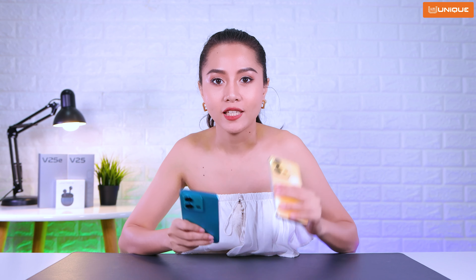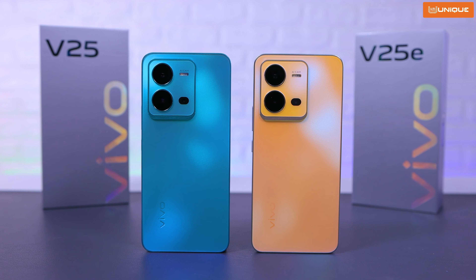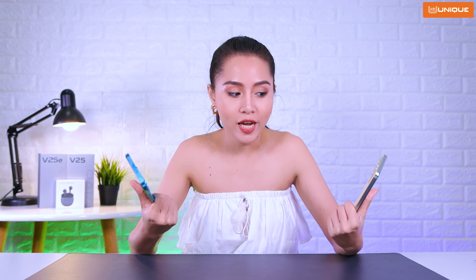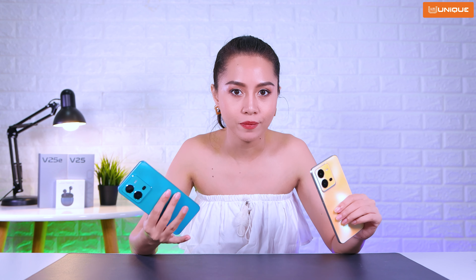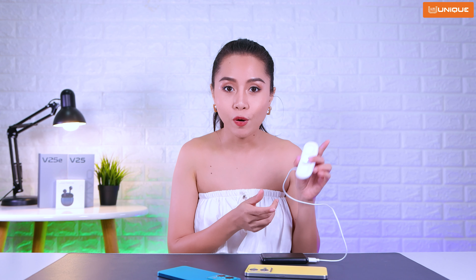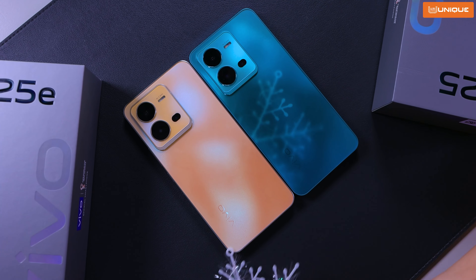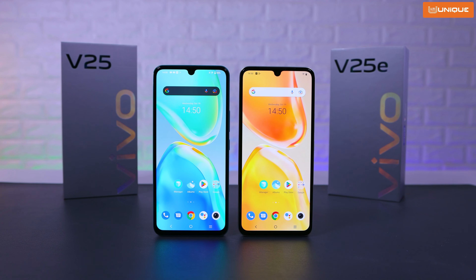I love the Vivo V25E. This is the design with the UV light color-changing feature — it's a design that you can really enjoy. The display model is the Vivo V25.